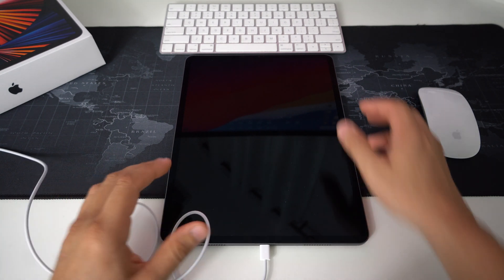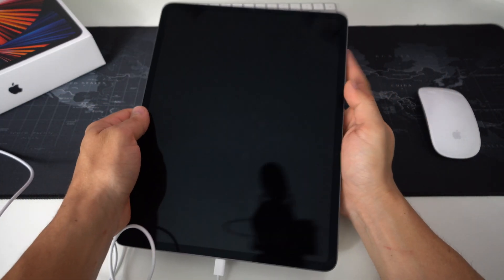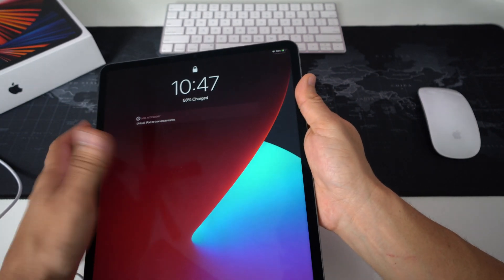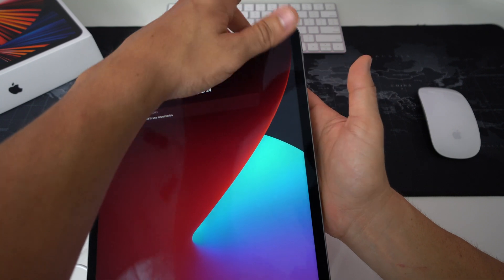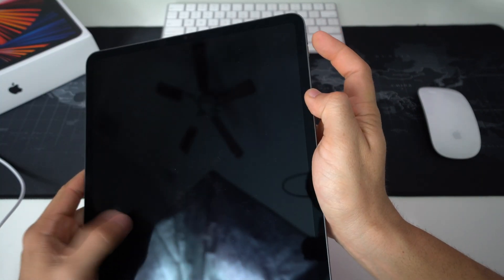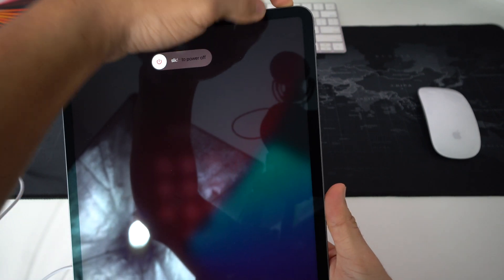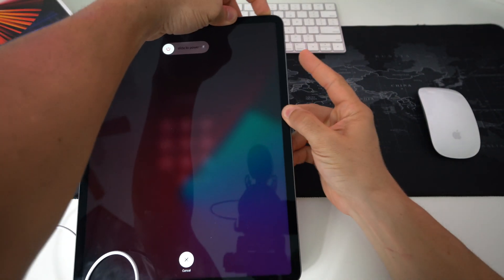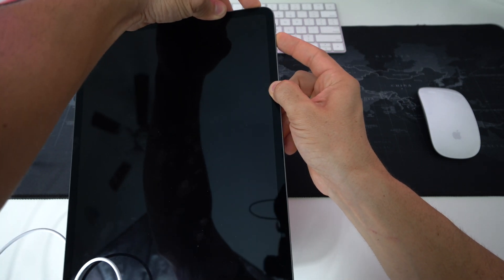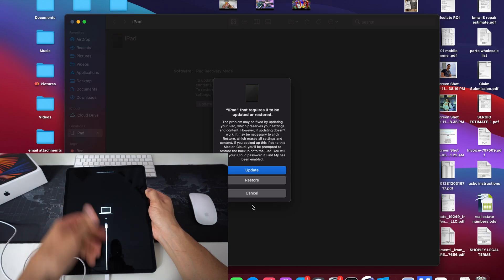Once you have your iPad connected and Apple Music or iTunes open on your computer, press a few buttons on the iPad to get it into factory restore mode. Quickly press Volume Up, Volume Down, then press and hold the Power button until the iPad shuts off. Once it shuts off, release the Power button, then press and hold Volume Down and the Power button together. As you can see, the iPad is locked here — press Volume Up, Volume Down, hold the Power button, and once it turns off release and hold Power and Volume Down.